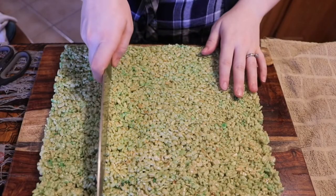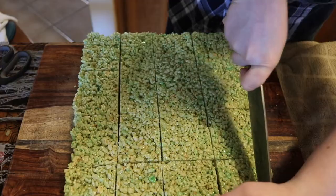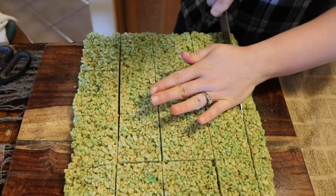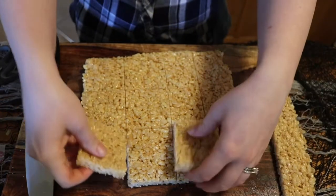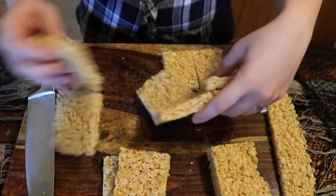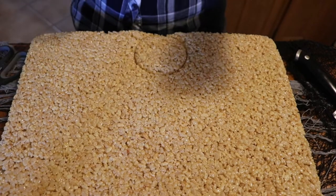For our green rice krispies we are just going to cut them into squares. Then with half of our white rice krispies batch we're going to cut those into squares, and the other half we are going to cut into circles. Now we're ready for the fun part — the decorating.